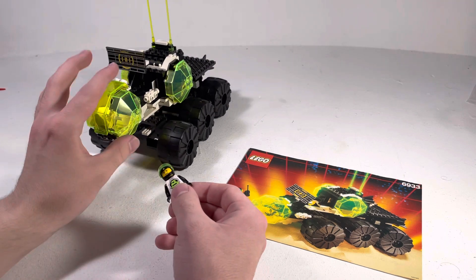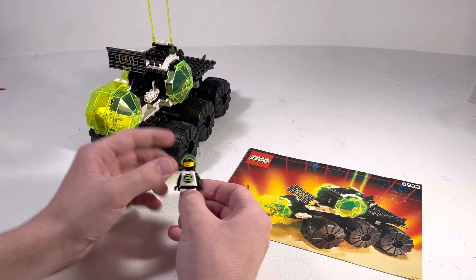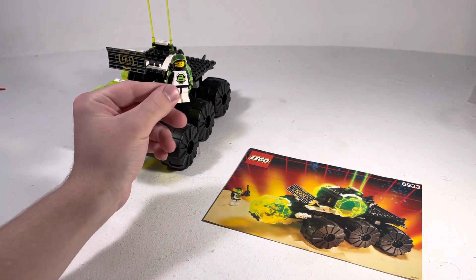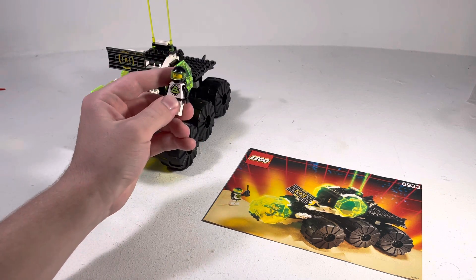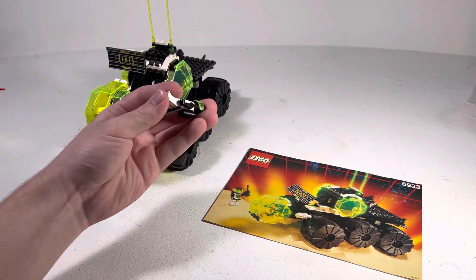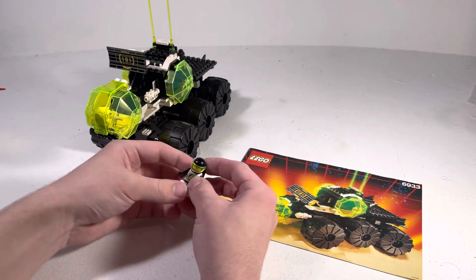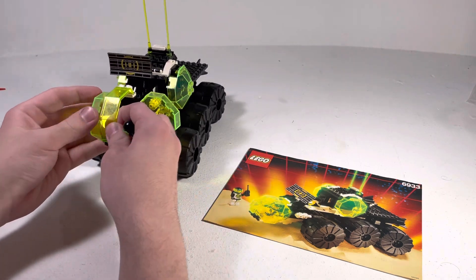I recently finally finished getting basically every part for this thing to rebuild it up. So let's take a look at it. First, we've got this Blacktron minifigure. They're all the same — very simple. It's got that nice B. I've already made a video talking about other Blacktron sets where I mention these guys. You're supposed to have two, but I only have one, as this is quite the large vehicle.